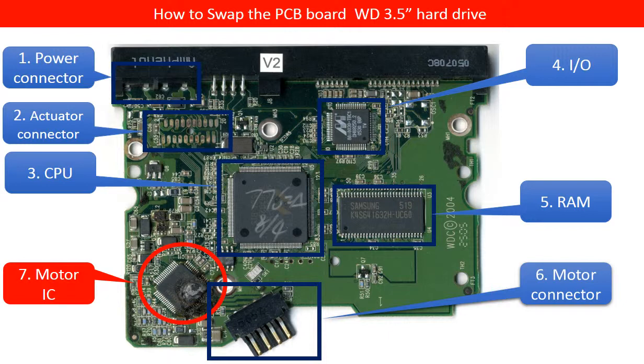The first blue box on the PCB board is the power connector. The second blue box is the actuator connector. The actuator is the component inside the hard drive that controls the read/write head to move and read information from the disks. The third blue box is the main chip, also called CPU.